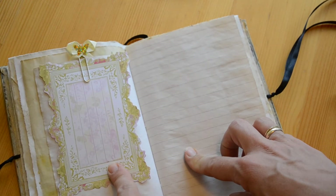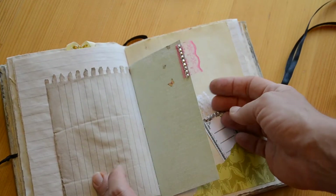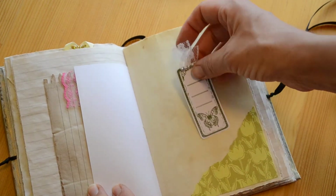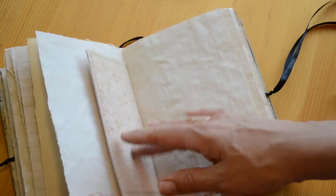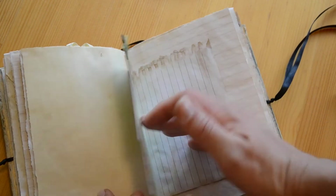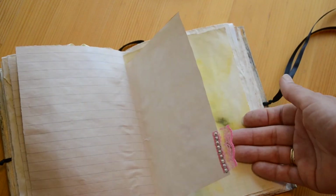A journaling card. This is Prima. More scrapbook paper and some lace. A nice little tag here with lace again and bling. And I decorated this journal lightly, I would say, because the cover is pretty busy.